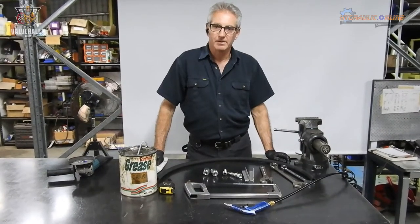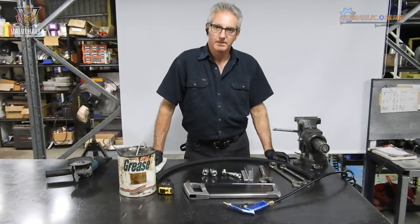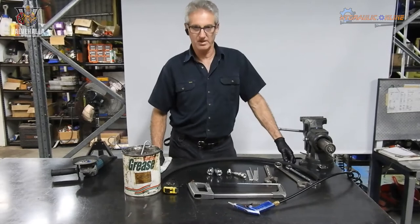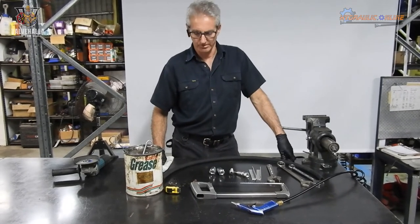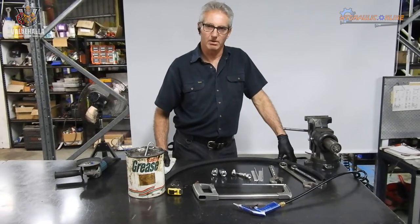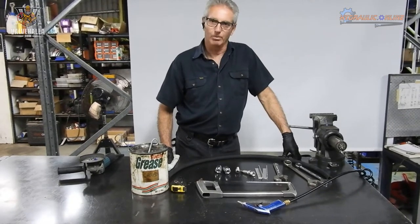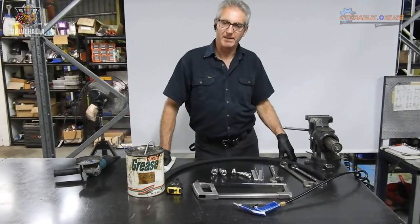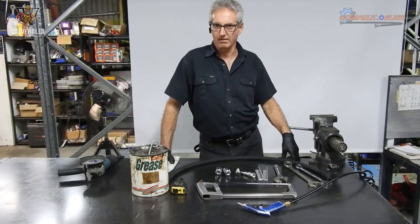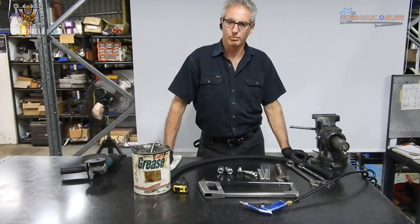So you're working on your snowplough, wood chipper, excavator, or skid steer loader and you blow a hydraulic hose. You've got a couple of options: you can take the hose off and take it into the hydraulic shop, you can call someone out to repair it for you, or you can do it yourself. If you've got a big project where you're replacing a bunch of worn hoses, this will also help you.